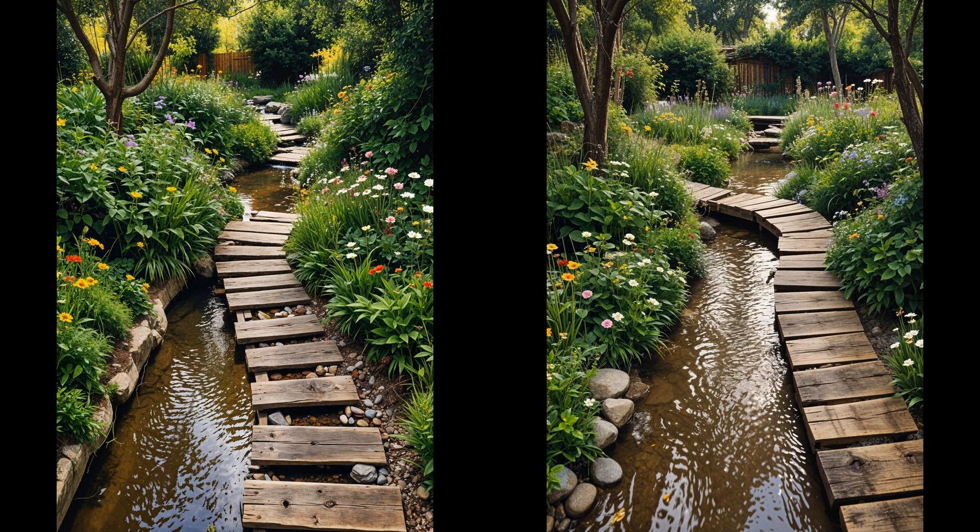Imagine stepping onto a wooden plank pathway, the wood creaking slightly, guiding you over a babbling backyard stream. This simple structure not only adds charm but also offers a practical crossing. Each plank, weathered by time, tells a story, blending natural aesthetics with function. Remember to treat the wood — regular maintenance can prevent rot and extend the life of your pathway. Consider non-toxic sealers for an eco-friendly touch. Careful placement of the planks ensures stability, reducing slips and wobbles.